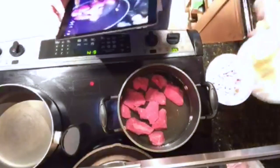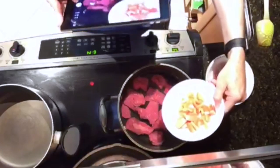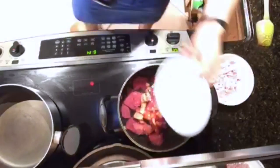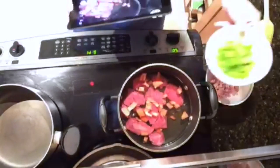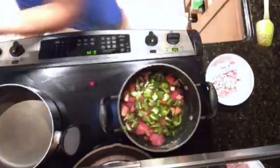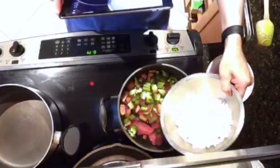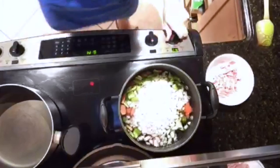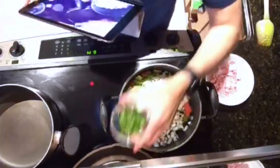Now we're going to add in what should be one whole tomato, but I didn't get enough, so I have half a tomato. Also one chopped green bell pepper, one whole chopped onion, and these are three culantro leaves.